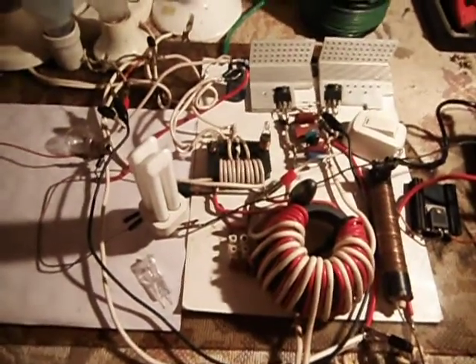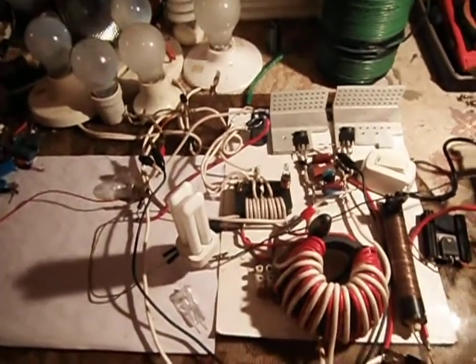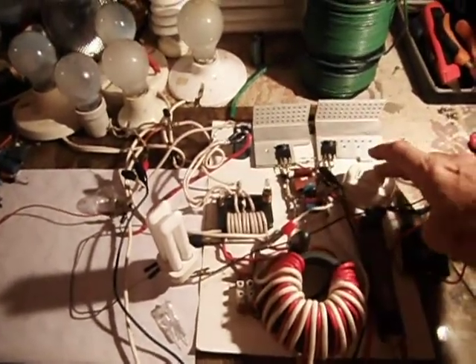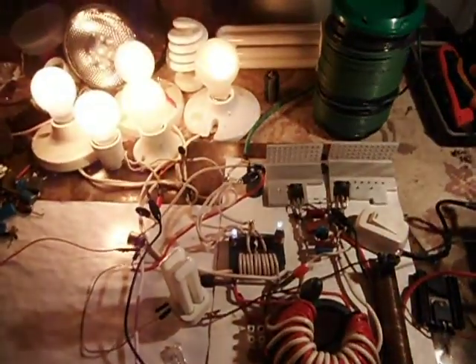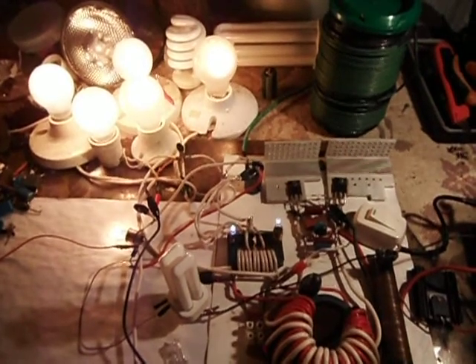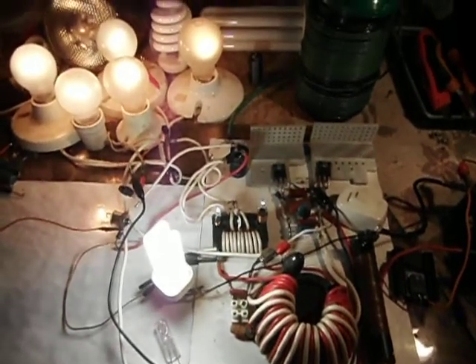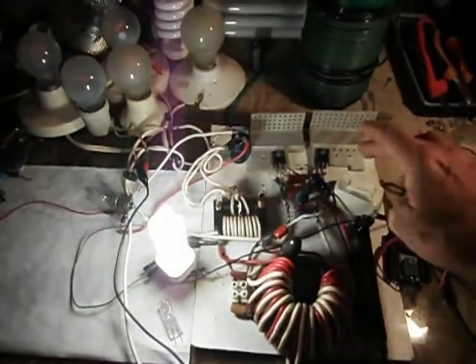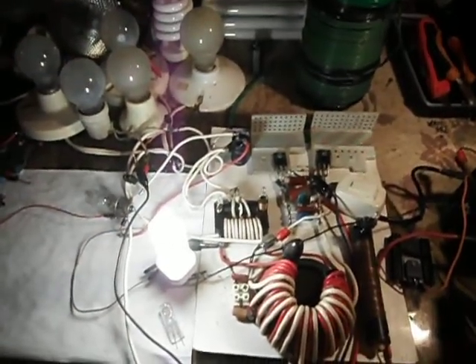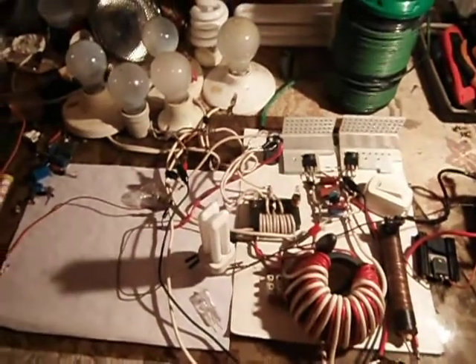Let me turn this on for a second and give you an idea what's going on here. These are the bulbs, and this is the addition of the high voltage. There you see it. I'm going to turn it off. The high voltage stays on.